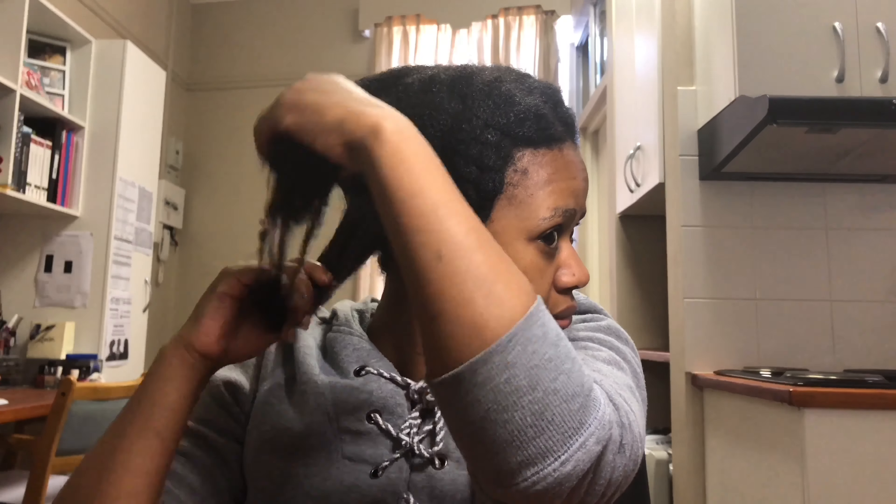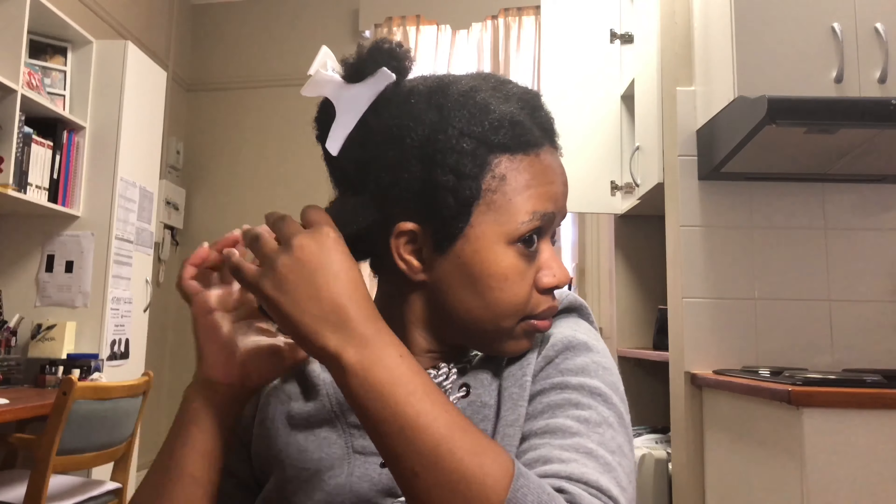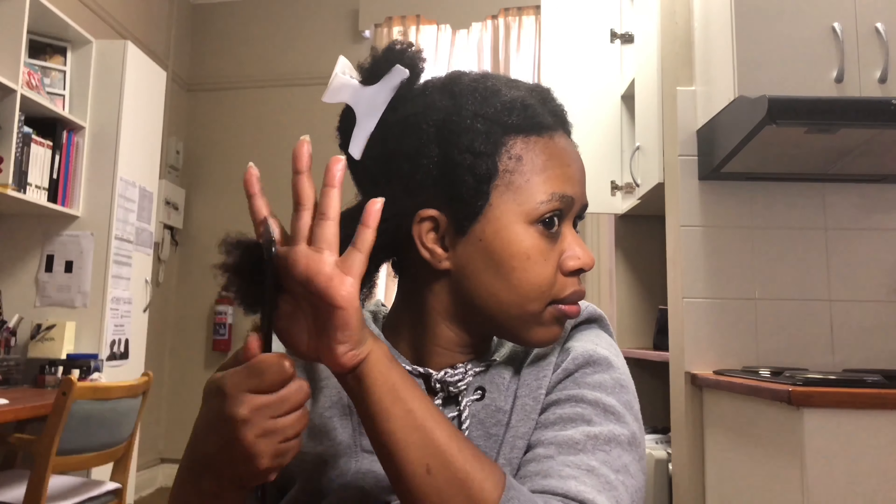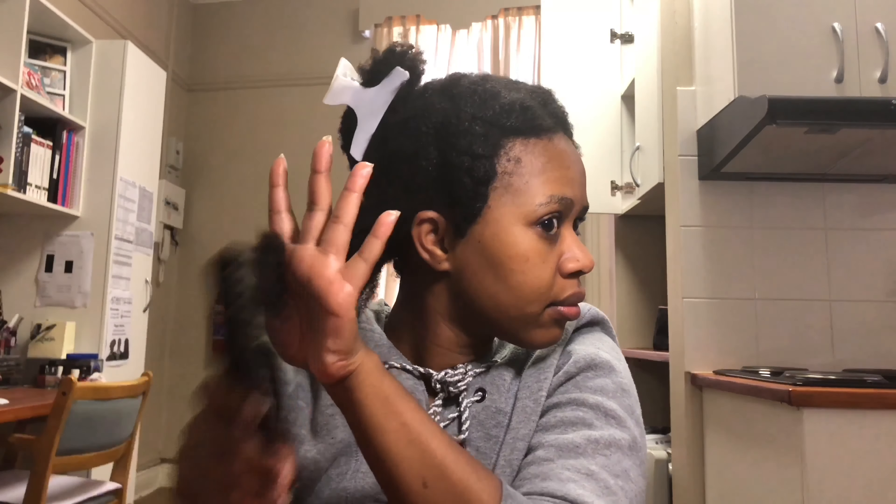So basically this is how I detangle my hair pretty much all the time — after a wash, after a takedown of a style, or just prepping it for another style. What I do is section it out so it's easier to work with. I always start at the ends and work my way up to the roots. I don't just rake from root to end — I start from the ends.